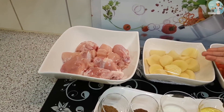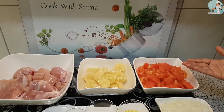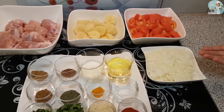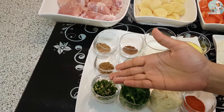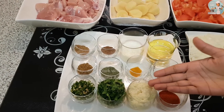Five medium-sized potatoes cut into small pieces, five peeled tomatoes cut into pieces, two chopped onions, seven green chilies finely cut, fresh coriander as required, and two tablespoons of ginger garlic paste.